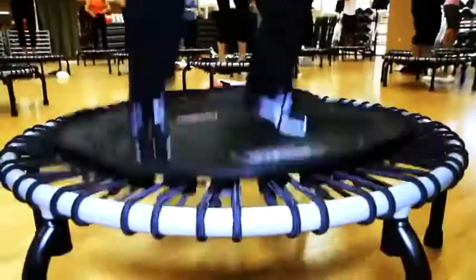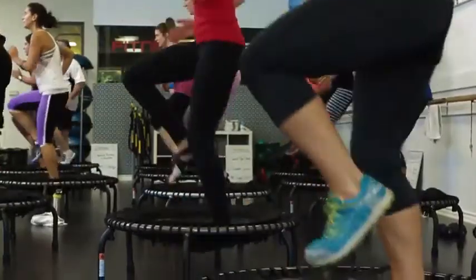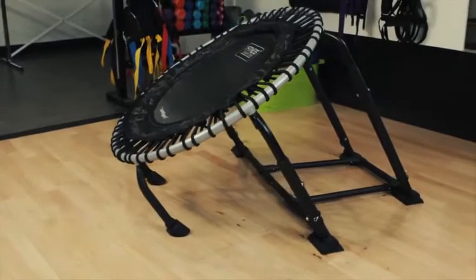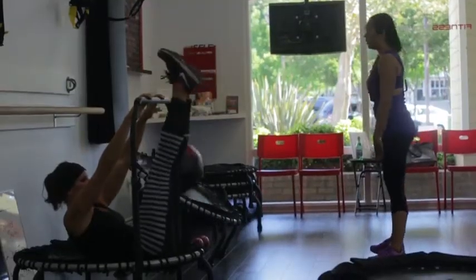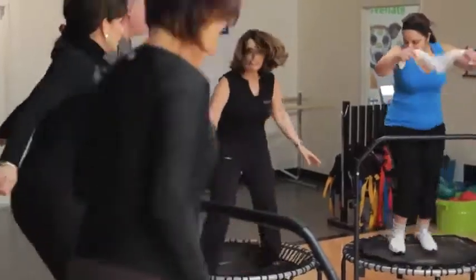The Jump Sport Fitness Trampoline soars above the competition with a smooth, dynamic bounce that is gentle on the joints. The arched legs and plyo fit pro adapter provide a stable platform for any type of workout. And the handlebar extends the rebounding experience to every demographic.